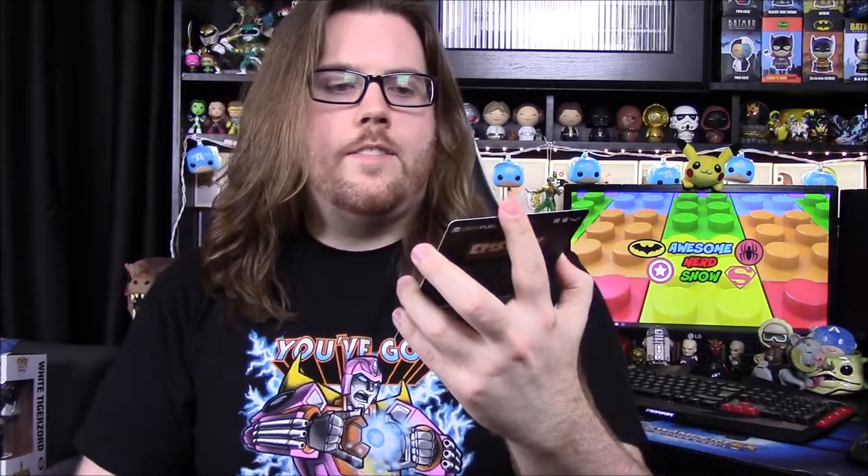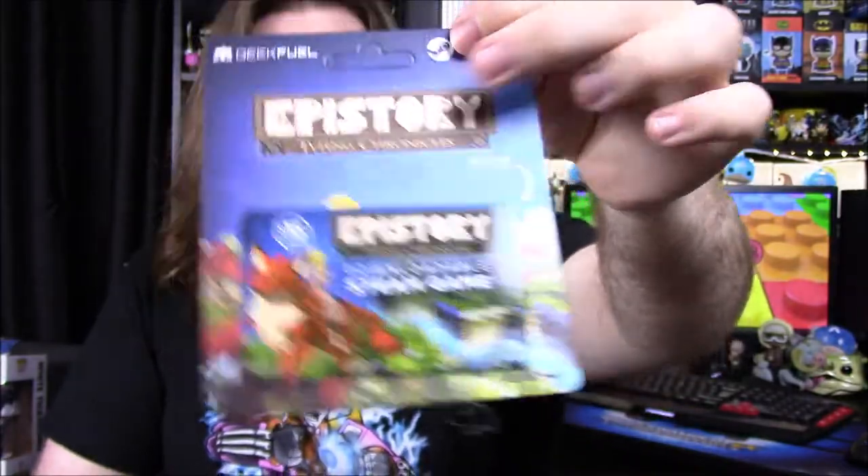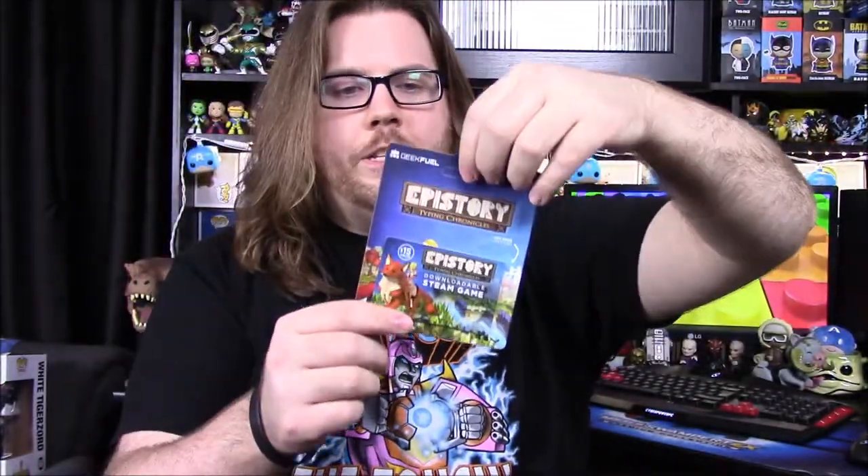Our next item is another Steam code. This one is called Epistory: Typing Chronicles. It has a girl on a wolf on the cover. I usually don't really use these codes, but I think it's cool that they throw them in. Maybe someday I'll try some of these games or do them on the channel. This one doesn't look too interesting to me personally, but we do get a code.